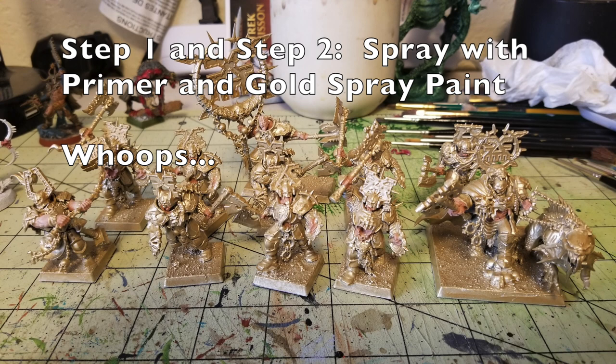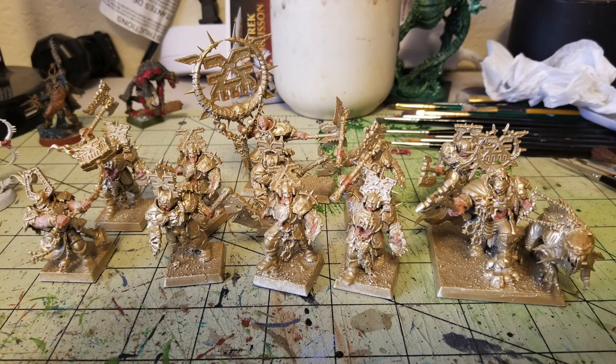For steps one and two, you're going to use spray paint. One to prime, and secondly another one to base coat. I used Rust-Oleum Flat White Primer — you can find that at your local Walmart, it runs about $3.99. I then sprayed all the miniatures with Krylon Gold Spray Paint with a satin finish, which also runs $3.99. The reason I did this is because on these miniatures there's a lot of scroll work on the armor — runic symbols, arrows, and spikes interwoven into the armor edging.